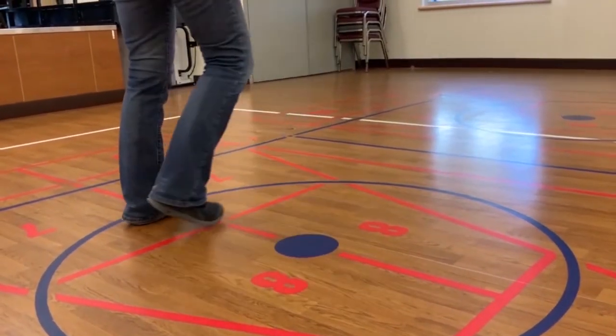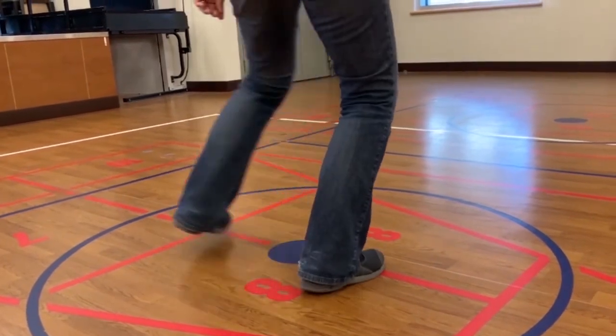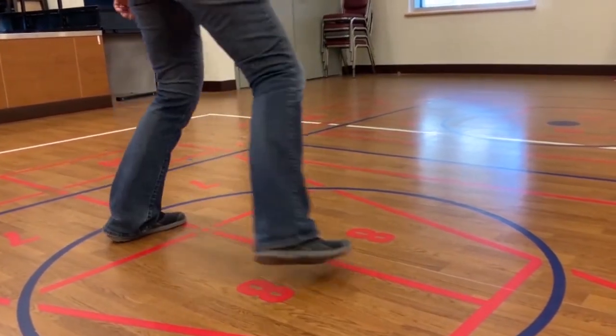Of course, you can also join me as I teach other individual line dances, or tune into the longer sessions which will include 10 to 15 line dances at a time.